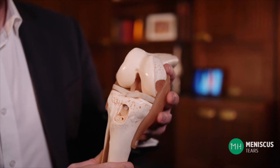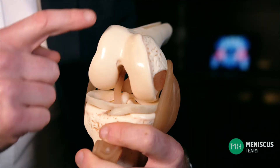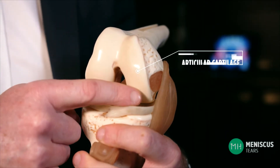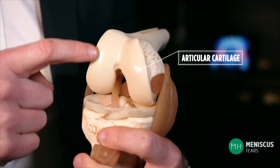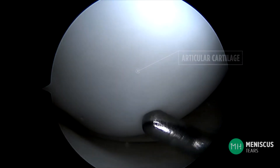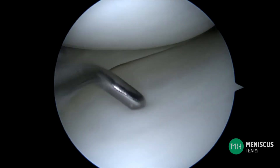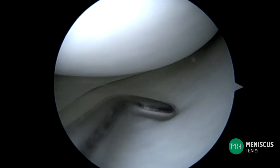To fully understand what a meniscus actually does, I need to explain some basic concepts. In a normal knee, the end of the thigh bone or femur and the top of the shin bone or tibia are covered in a smooth spongy substance called articular cartilage. Inside a living knee joint it looks beautifully smooth and white, and it's quite soft and spongy when a surgeon touches it with a probe. Articular cartilage creates a smooth surface that enables your joints to glide. Without it you would literally have bone grinding on bone, and it also acts like a cushion protecting the bone beneath.